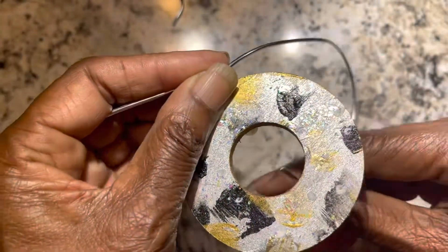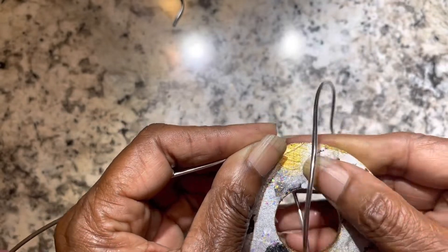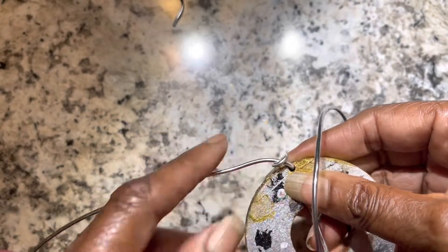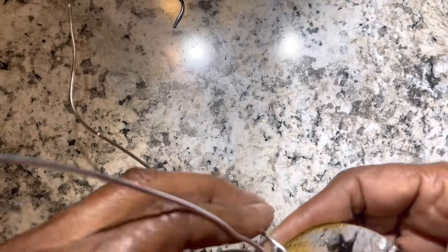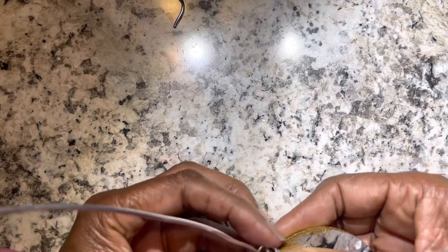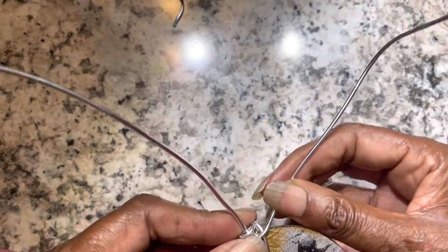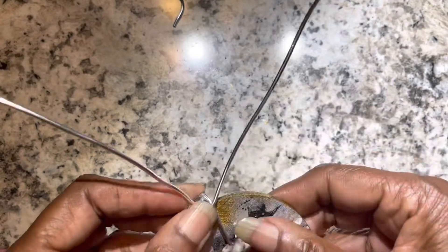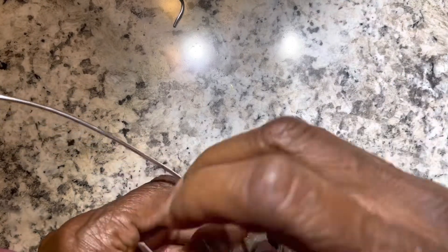As I start wrapping this wire, I bring one piece from the back to the front to try to stabilize it. Once I get it stabilized, I go from side to side making big loops. I started with one large loop, and then the next two loops are shorter in graduated size.